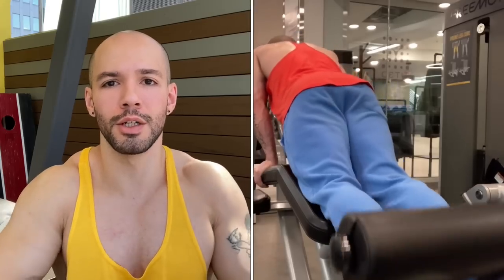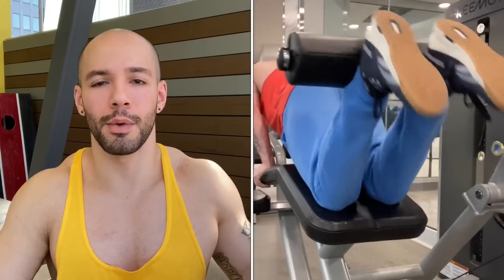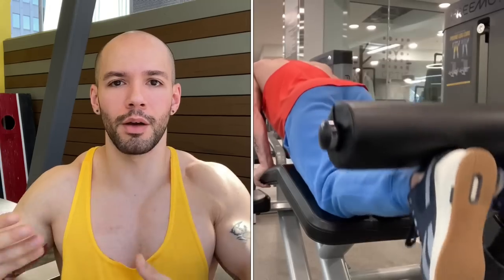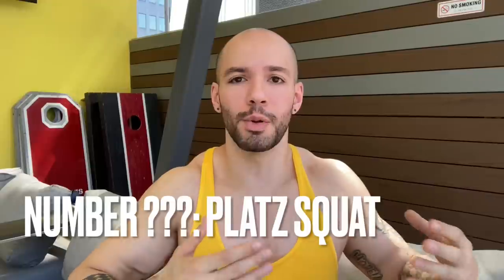Last but not least — the legs, particularly the thighs. I've never traditionally struggled with hamstrings: hip hinges, hamstring curls — that's always worked really well for me. Unfortunately, nothing compares to squats, but squats work my hamstrings, back, and glutes a lot more than my quads. So the easy technique adjustment for our first leg exercise is going to be the plate squat.